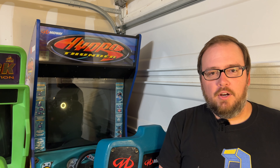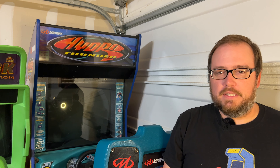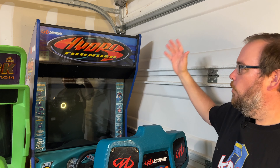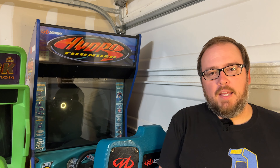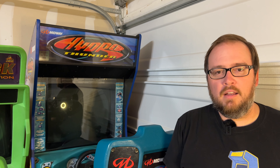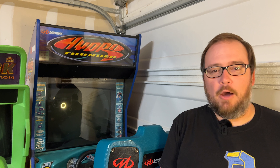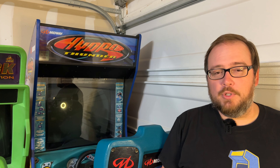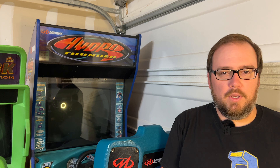Hey guys, Chris with Killer Arcade Games here. I'm going to try to keep this intro short, so let's get right into it. What I'm going to be doing on this video today is kind of giving you a look over the entire Hydro Thunder arcade cabinet. Let's just dive right into it.